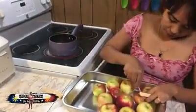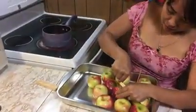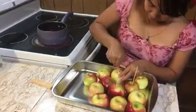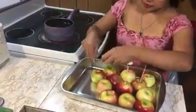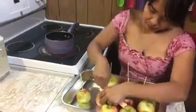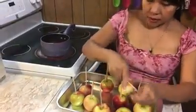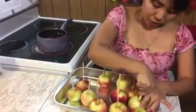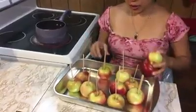We're gonna put the sticks in. Here we go! It's starting to boil. I think we need more sticks — we have two apples that still need sticks.